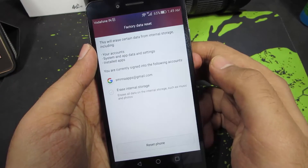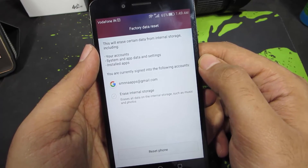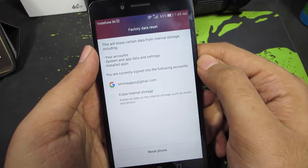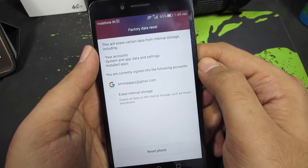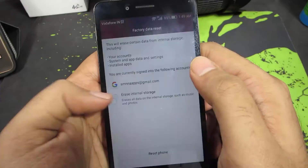Now select Factory Data Reset. This will give us some information about what things are going to be erased. So all your accounts, system app data and settings will be erased, and all your user apps will be removed. If you want to completely do a clean wipe of the internal storage, you need to enable this option.